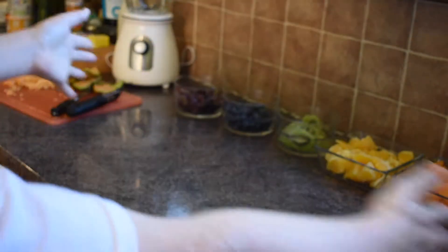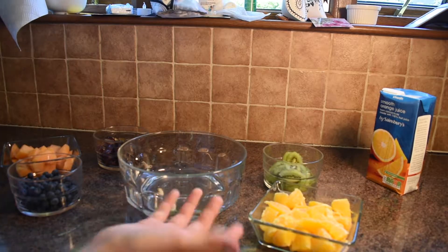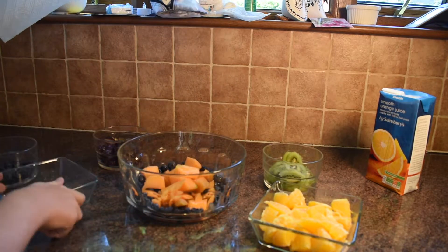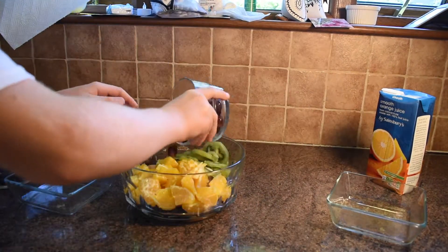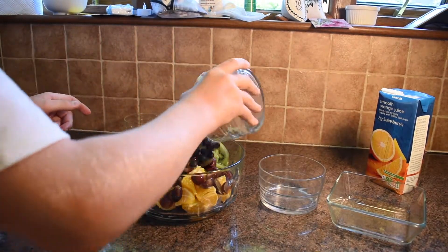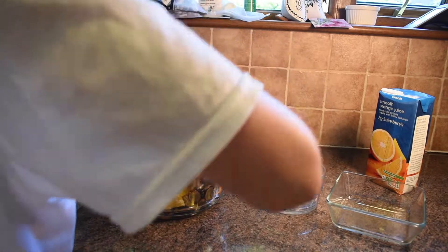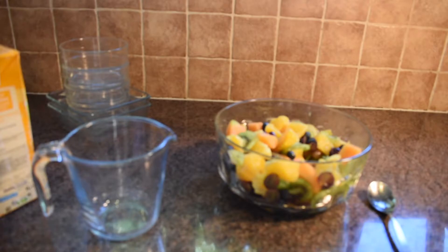Now we've got all our ingredients finished, so we'll just start putting everything into the bowl. We've got our blueberries — we'll throw in the melon, throw in some orange, I love the kiwi so we're just going to chuck that in, and then some grapes. We've got space for blueberries too, so we'll chuck that in as well. Now we're going to get a spoon and mix this all together to get it evenly mixed, so you don't get loads of one thing.